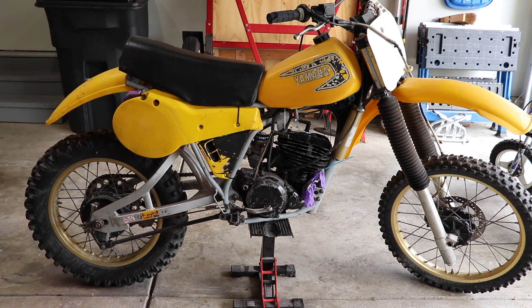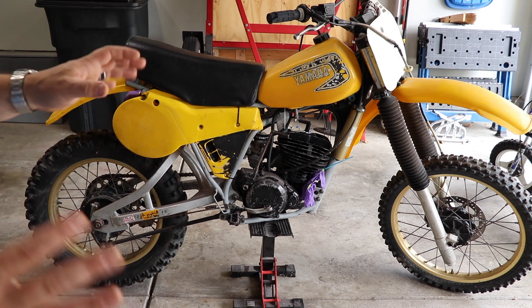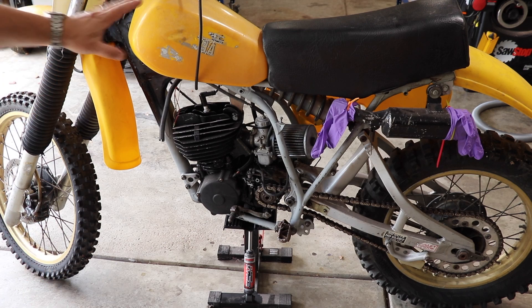My buddy does not plan on selling this bike. In fact, this will be his first motorcycle ever — he may even learn how to ride on this beast. Now, you can find the plastics; they're very expensive but you can find them, or we can try to recondition these. I'm not sure what we're going to do yet.